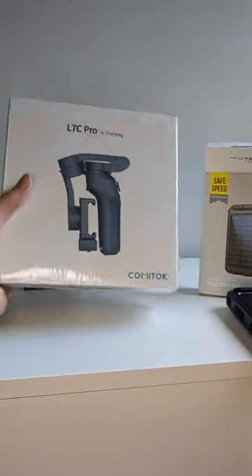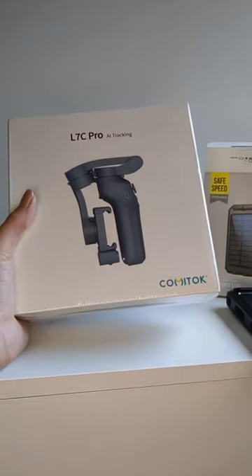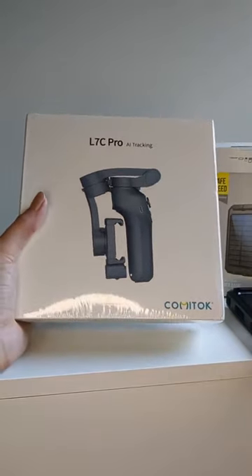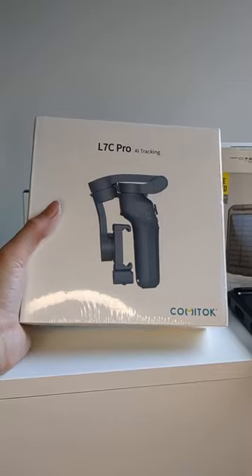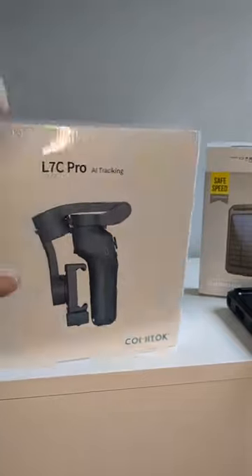If you like to create videos on a regular basis, you've probably looked into getting a gimbal as well. This just helps to make videos a lot smoother, so there's not as much shaking going around.